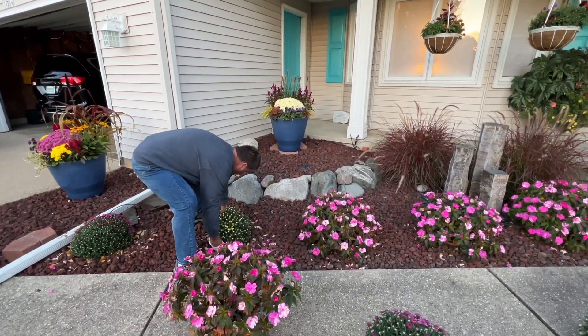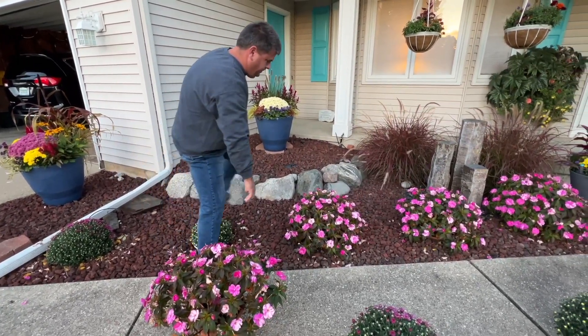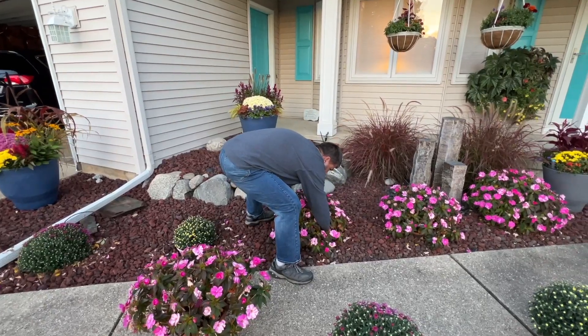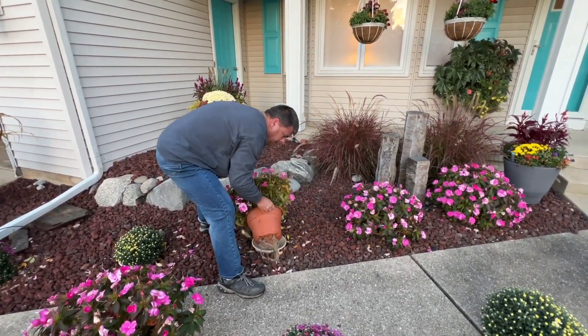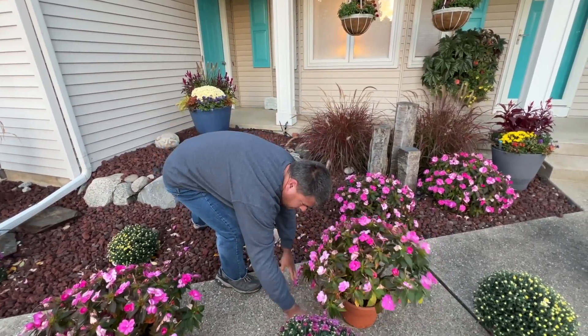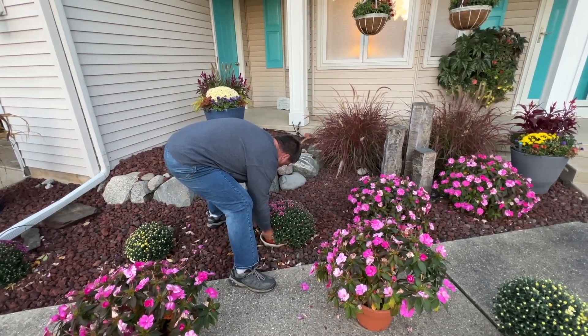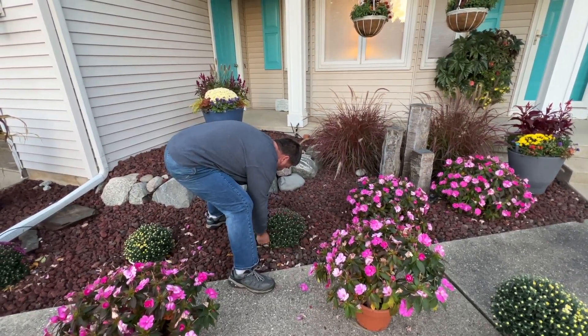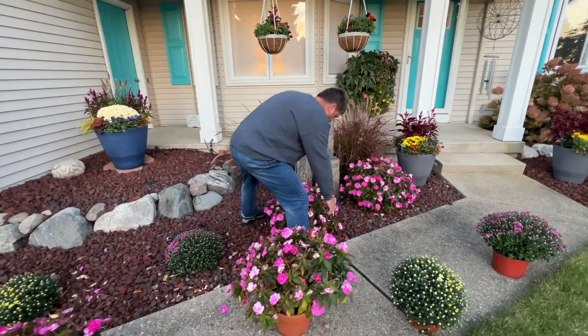We've been doing this for probably about eight years now. It's very much a time saver because you don't have to dig that hole every year. It's so clean because you don't have all the dirt sitting up there in the rocks. There's a little bit of leaves from the sun patiens, but really it's easy and quick to do the changeover.